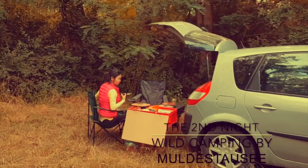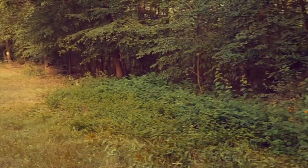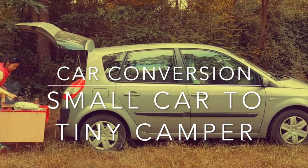What are you doing there? Are you planning to do some illegal camping in Germany next to a little forest? Looks just like a normal car, but we have a bed actually inside.